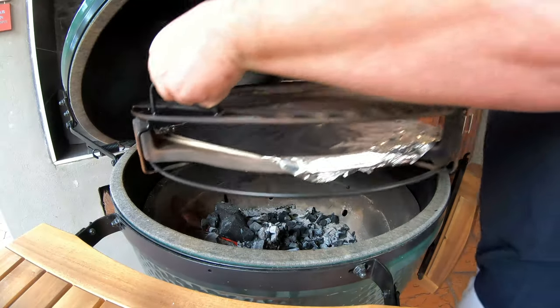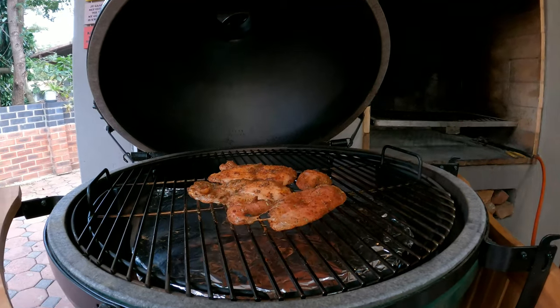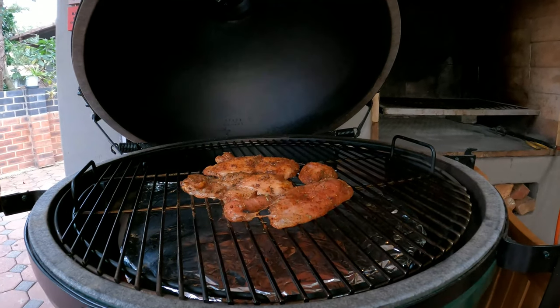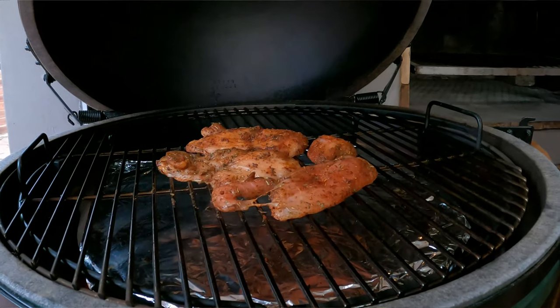Now that the chicken is ready, we're moving it over to the Big Green Egg for indirect cooking using a convector. If you're using a Weber, place a bowl of water underneath with a rack on top for your chicken. Close the lid and bring it up to temperature — 150 degrees Celsius — before adding your chicken. If you don't have the bowl, just use two baskets. Low and slow at about 150°C is perfect.